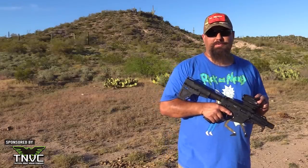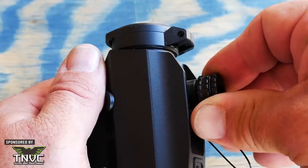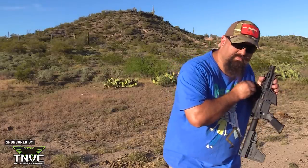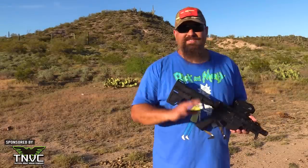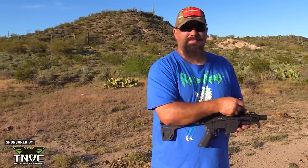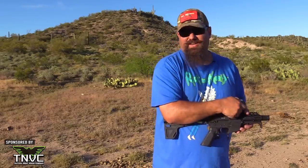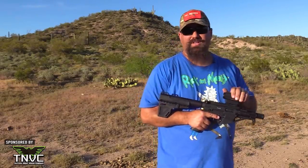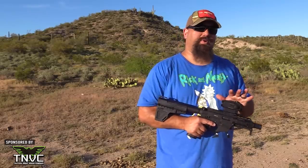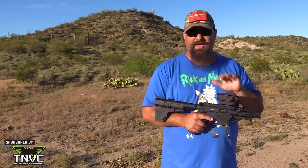I prefer finger-adjustable capped turrets, but that's subjective and would increase cost. Each click is one half minute of angle — the clicks are a little soft but distinct enough to make your adjustments. You're not going to be dialing your dope on these anyway; once you're zeroed you're done. Ultimately this sight isn't a budget sight in the sense of being low quality, but it is very utilitarian — choices were clearly made to favor functionality, durability, and cost so that the widest range of law enforcement officers and armed homeowners could afford to buy one.